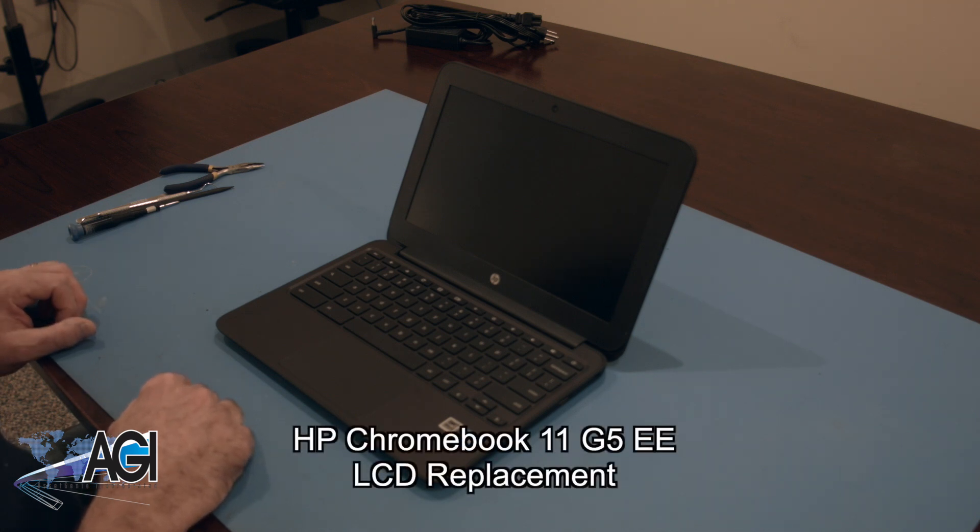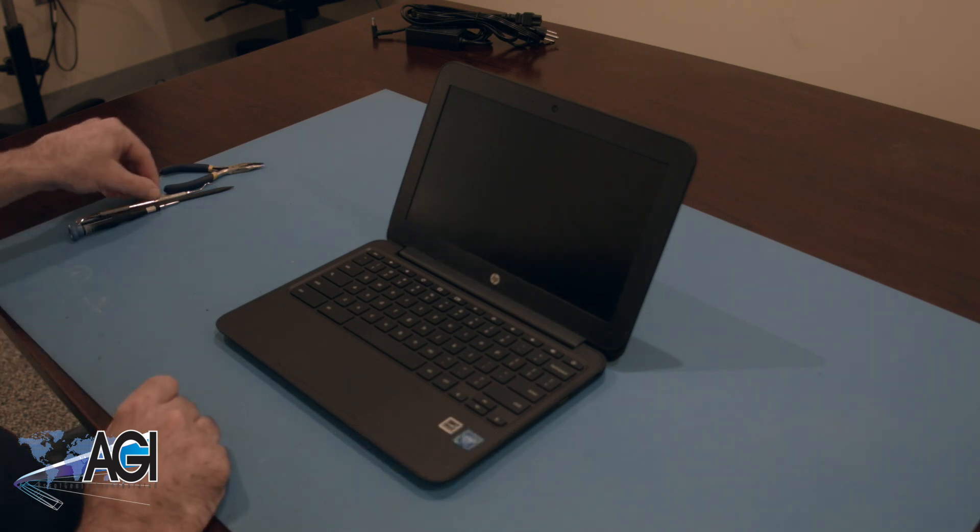Hello, today we'll be showing you how to replace the LCD in an HP Chromebook 11 G5EE. First, you will need a few tools.